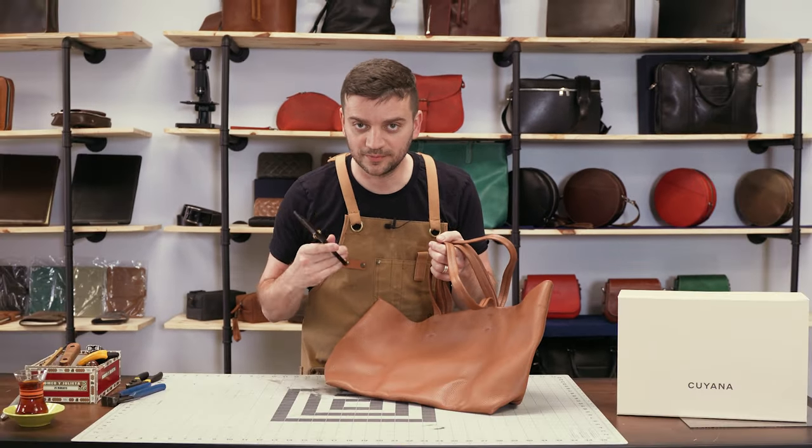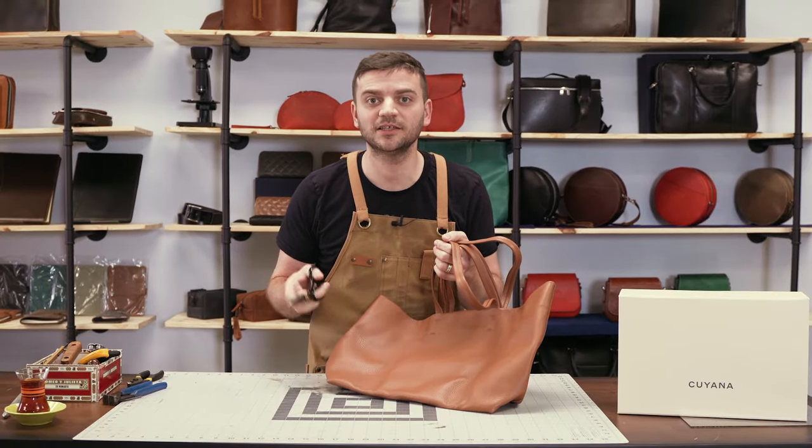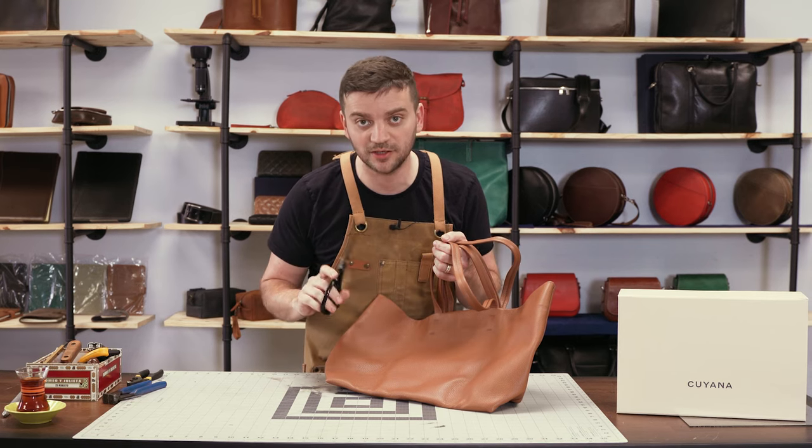Welcome to the chopping block, where brands send their leather products in exchange for my unfiltered opinion.